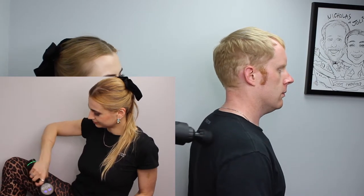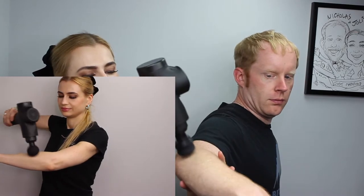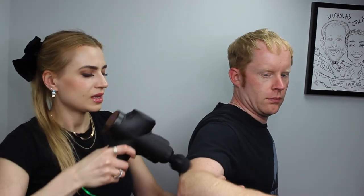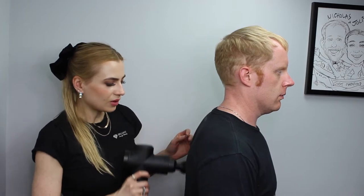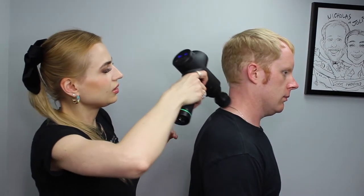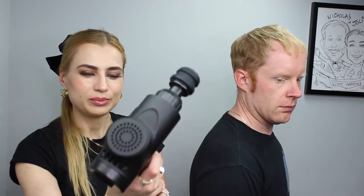You can do it on the back, shoulder, on the arm if you have tennis elbow or golfer's elbow — if you type a lot, play tennis or golf. It's excellent for use really at home or in a professional setting. Pretty cool.